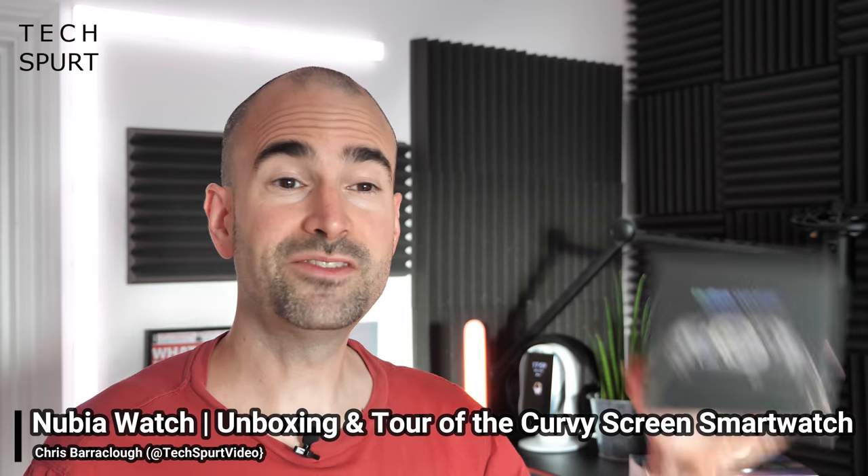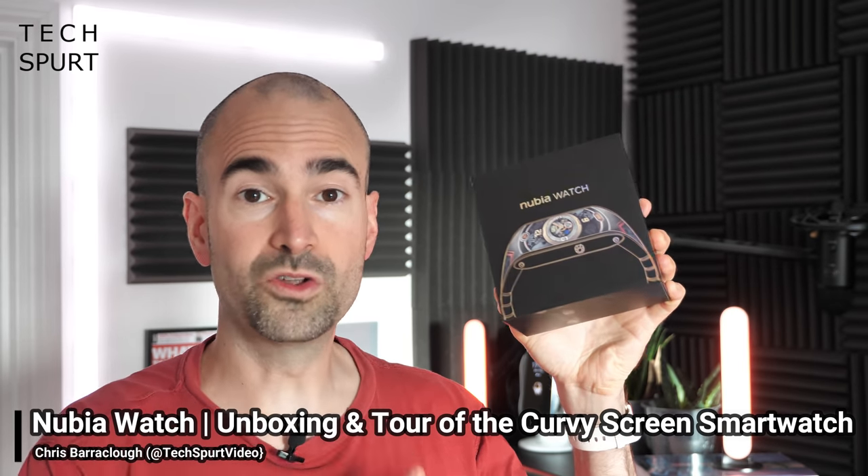Hello gorgeous peeps, I'm Chris from TechSped and I'm here today with a fresh new Nubia watch, the successor to the original Nubia Alpha smartwatch with its funky innovative curved screen design.